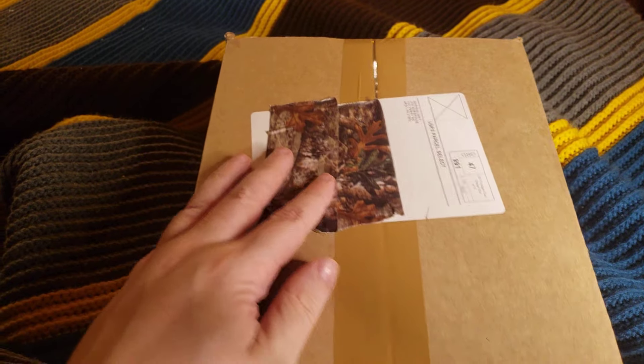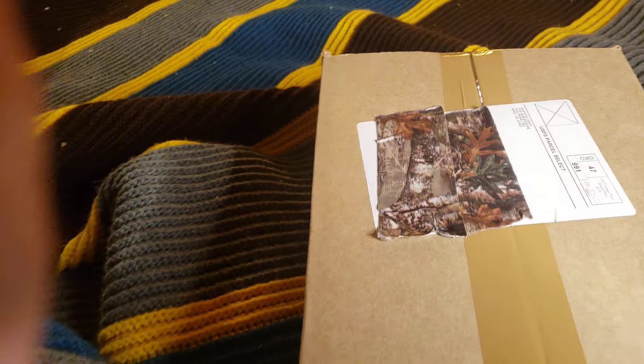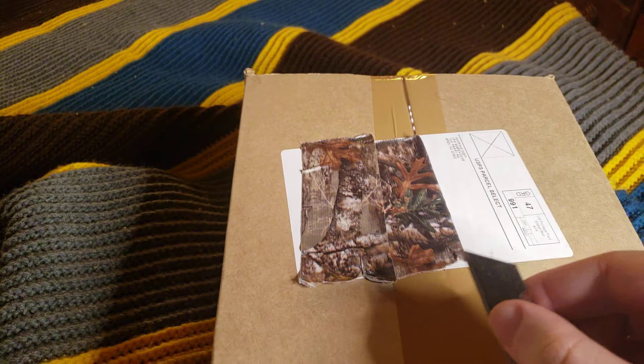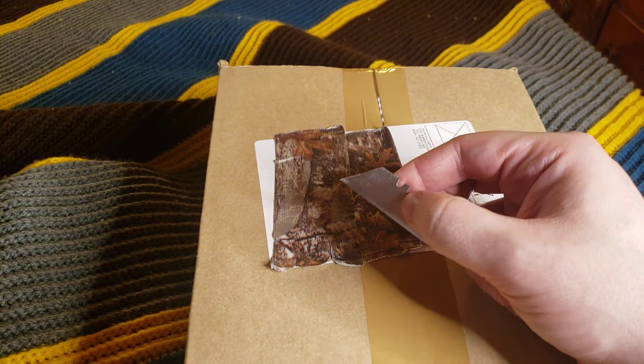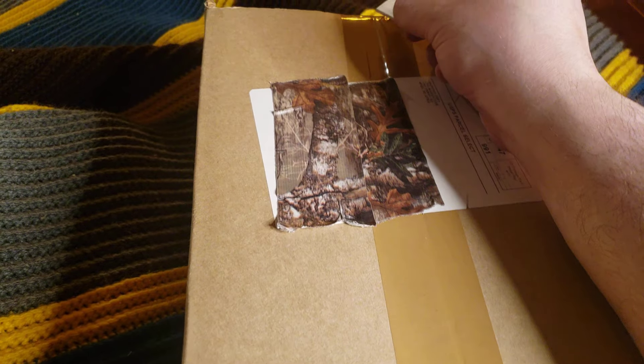I used some duct tape to cover my address, the tracking number, and the barcode. People don't ever think about the barcode — that has your shipping and your tracking ID.